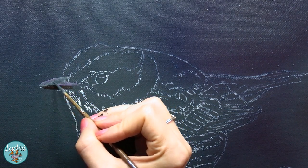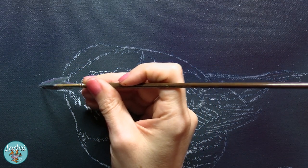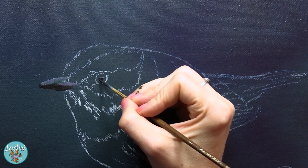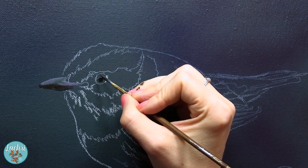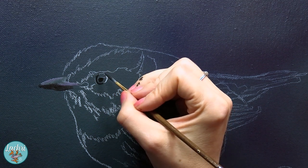Once that background is in, we can go ahead and start on the bird and I am using a number one synthetic hog-haired liner brush. You could also go with a Taklon-bristled liner brush. Either way we want something nice and small, but notice the bristles on that brush are really long.